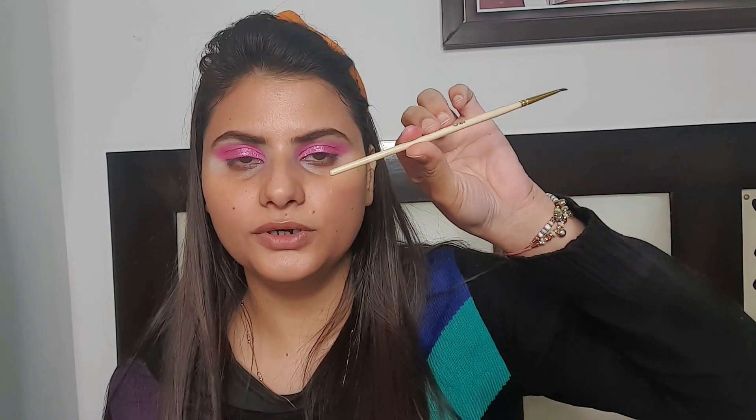Now I am using the Maybelline New York Gel Eyeliner with a Babila eyeliner brush. I am creating a very dramatic wing — actually a very simple wing.